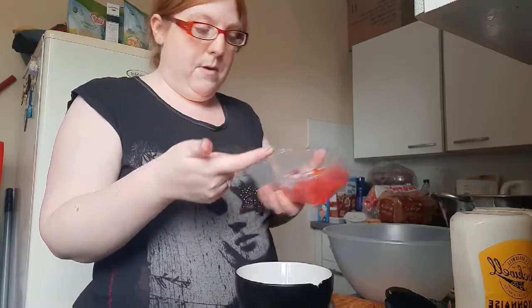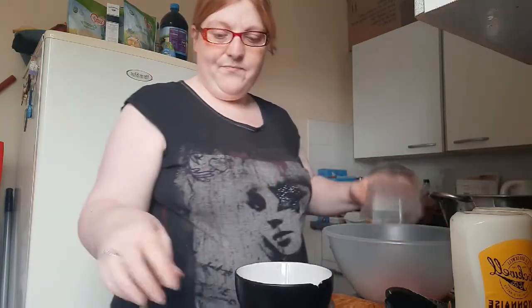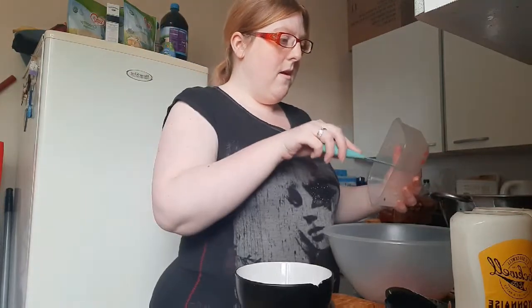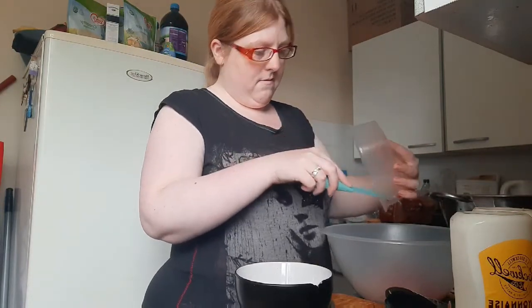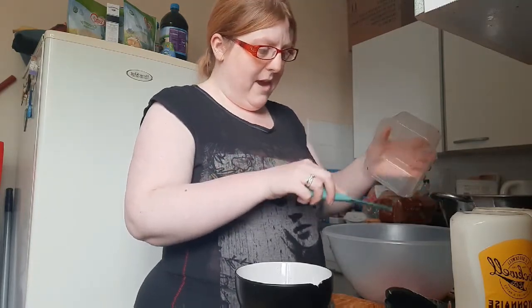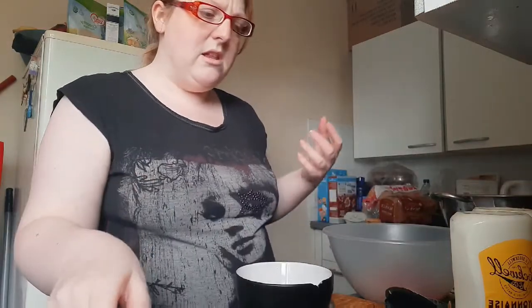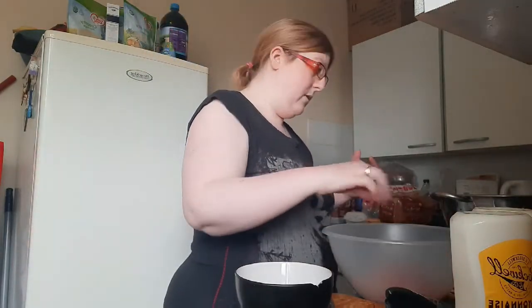Diced onion and pepper, and it's red onion. Best to use red onion because it's kind of sour and it doesn't have — it's not that harsh on your taste buds.